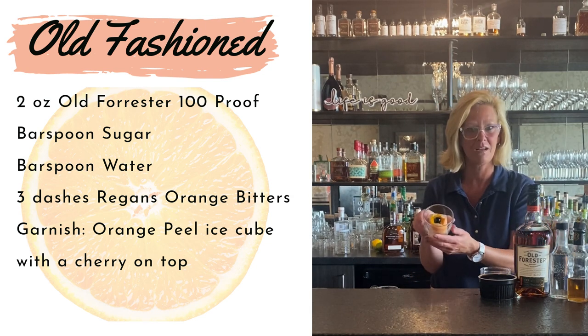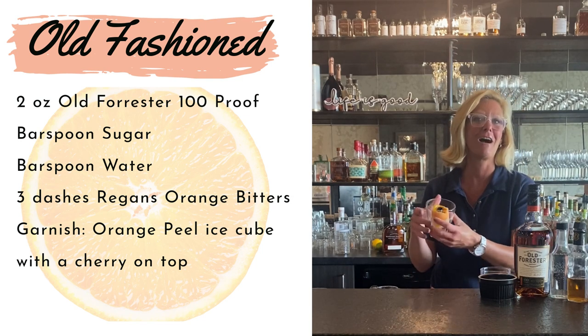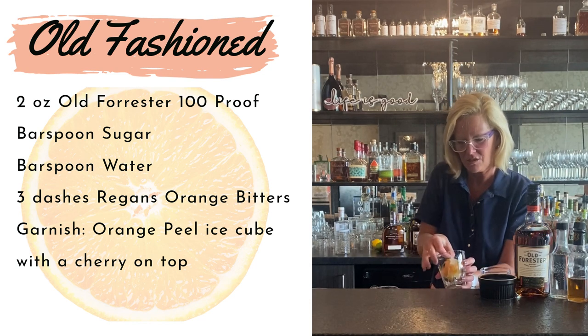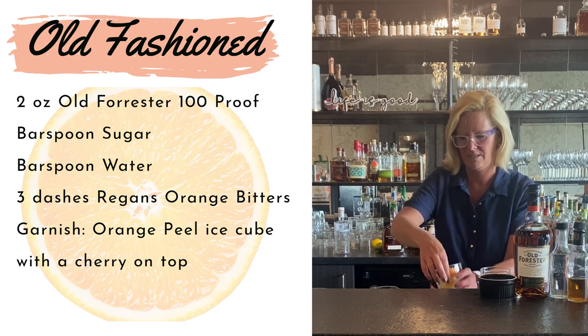I also made an orange peel ice cube, put a little cherry on top so it looks like a little flower. Isn't this so cute? It just makes it look so pretty and you can impress all your friends, if I can get it to go straight.